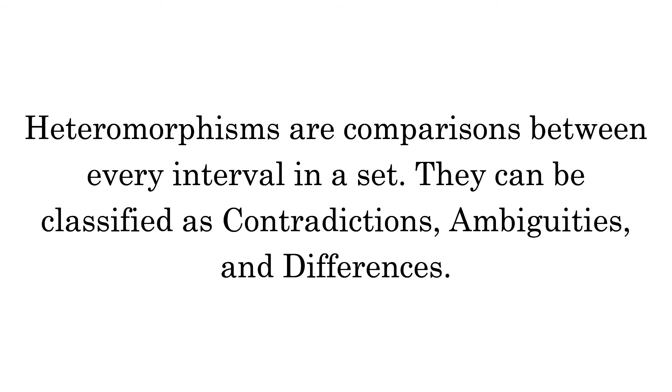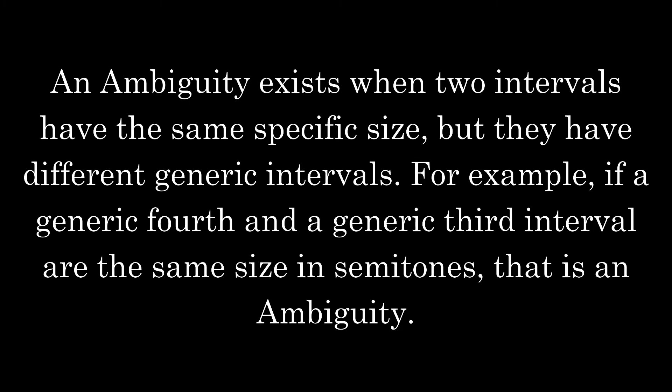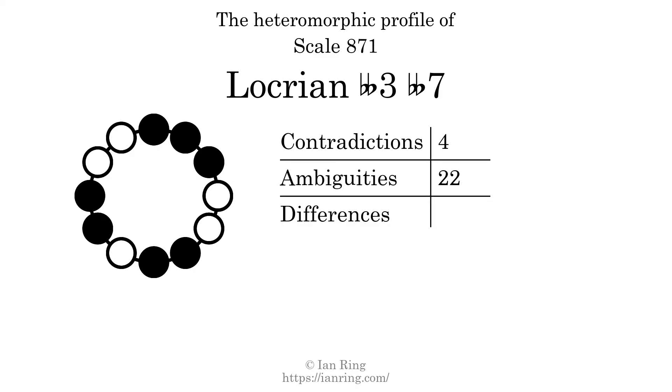Heteromorphisms are comparisons between every interval in a set. They can be classified as contradictions, ambiguities, and differences. A contradiction exists when a small generic interval has a bigger specific size than a larger generic interval — for example, if a generic third interval has a larger size in semitones than a generic fourth interval. The number of contradictions in this scale is 4. An ambiguity exists when two intervals have the same specific size but different generic intervals. The number of ambiguities in this scale is 22. A difference exists when two intervals have the same generic size but different specific sizes. The number of differences in this scale is 84.